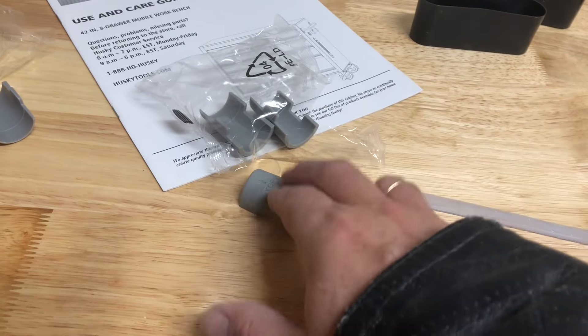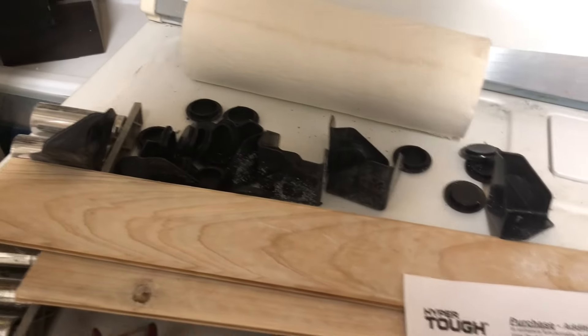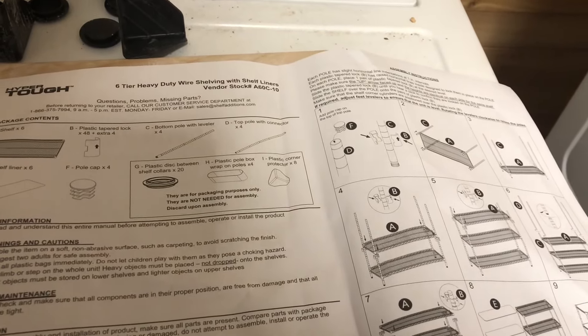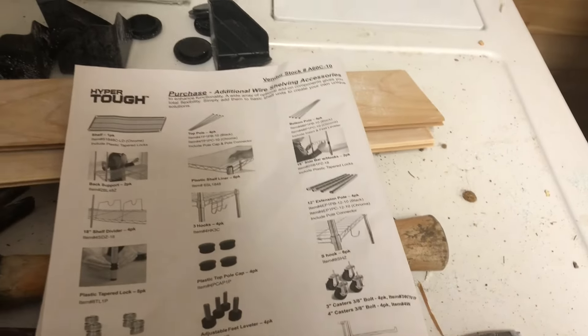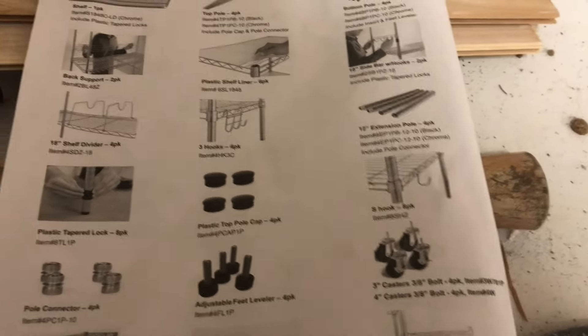There are a few extra collar locks — three or four — but these are just protectors that protect the ends of the poles so they don't damage the box. There are also plastic discs for the corners of the box, called plastic disc between shelf collars. You don't need these — they're for packaging purposes only, not assembly, and can be discarded. There are optional items you can purchase: extra shelves, top or bottom poles, and a back support.